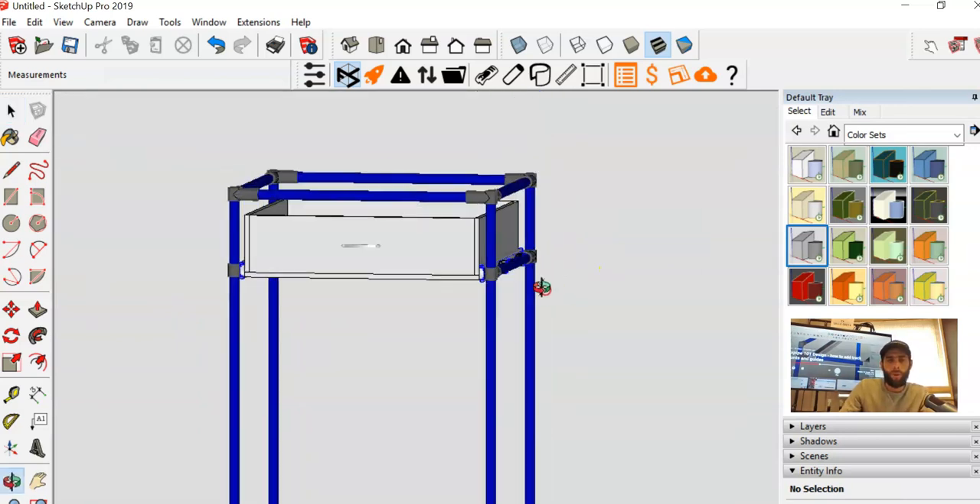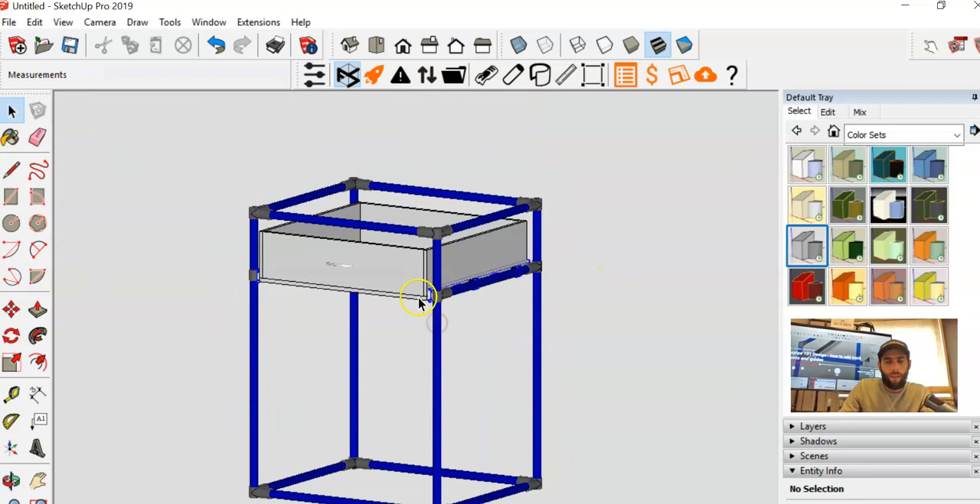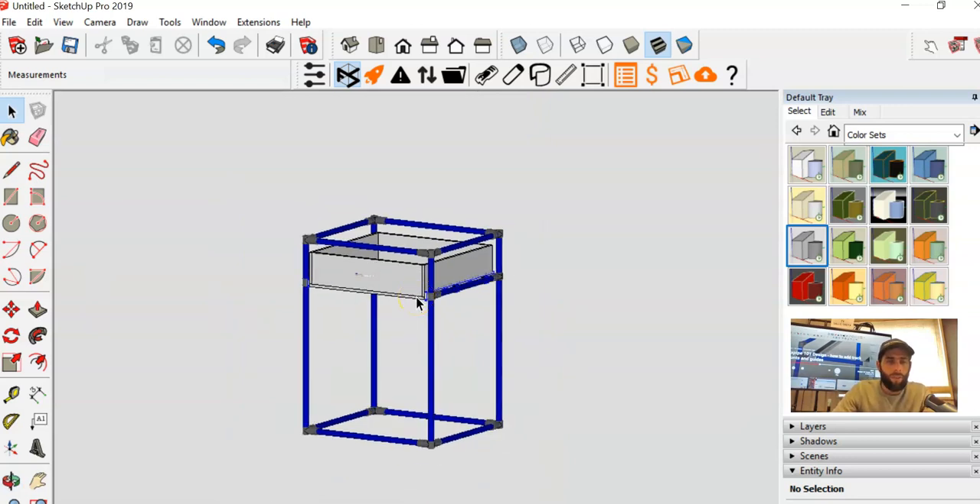That's how you go about adding a drawer as well as the drawer slides. The PDF is available at our website flexpipeinc.com. If you find this useful, please subscribe, comment, and like. That's it for today — hope you like it, see you guys next time, take care!